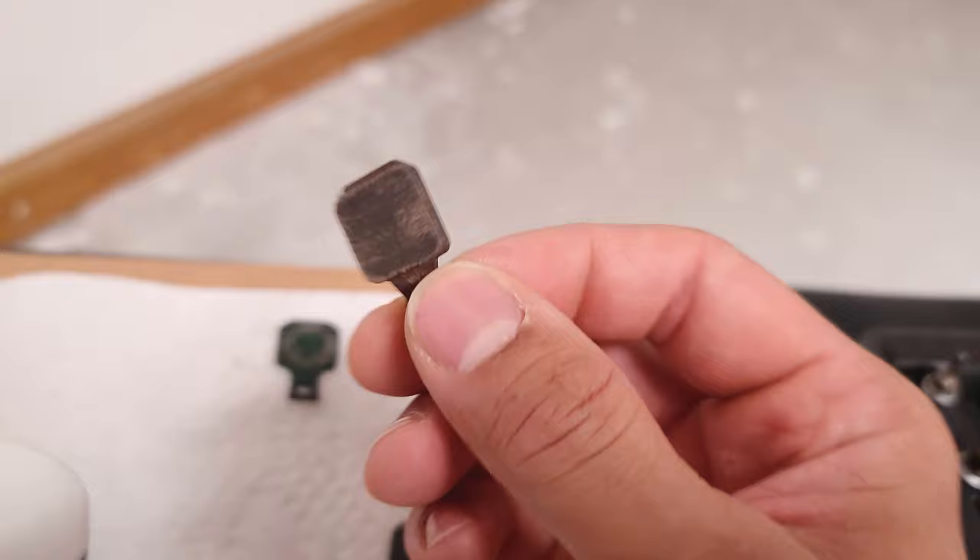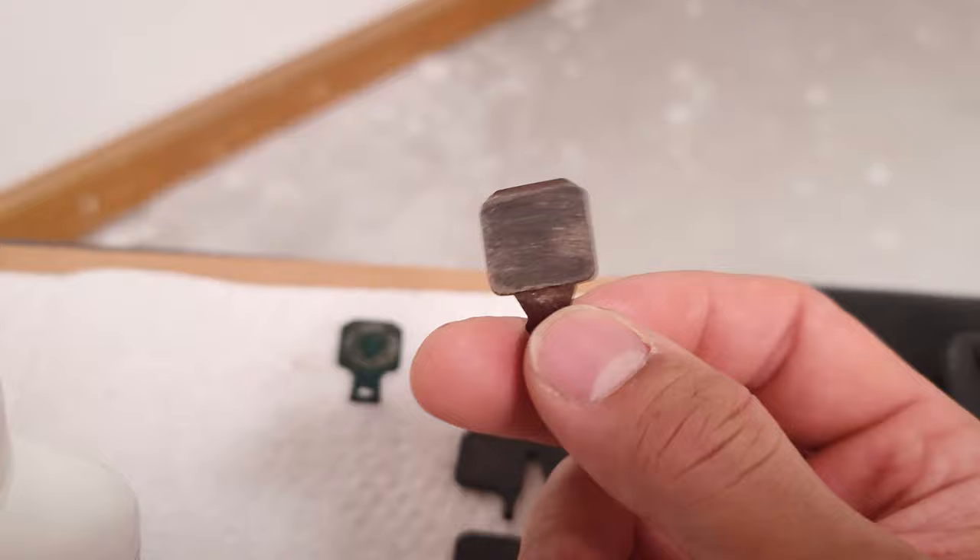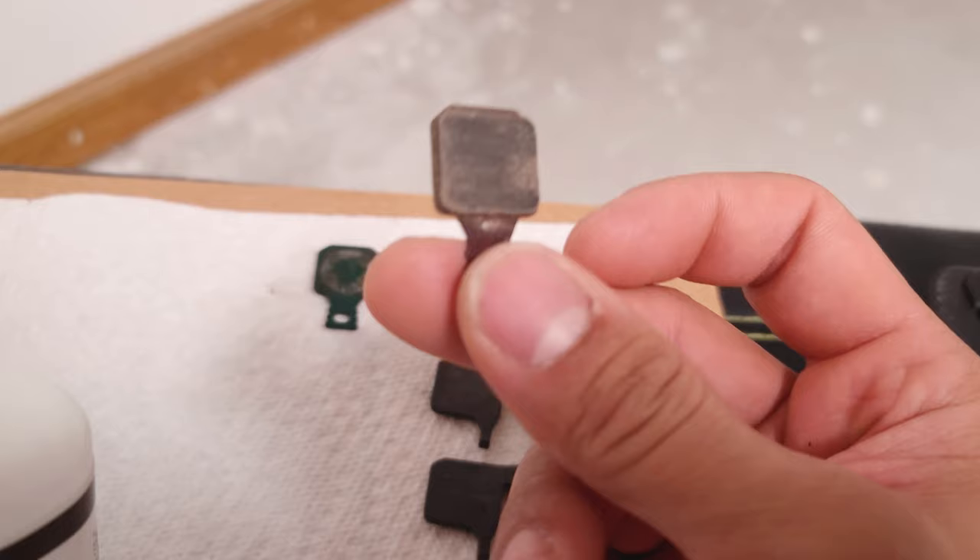Another thing to keep in mind: as your pads start getting thinner, for whatever reason on Magura brakes, when they get really, really thin the pistons don't want to push out far enough to make good contact with the rotors and you end up with a lot of lever throw. So again, you can just do that trick and even with really old worn-out pads, you can make them feel like they're new.